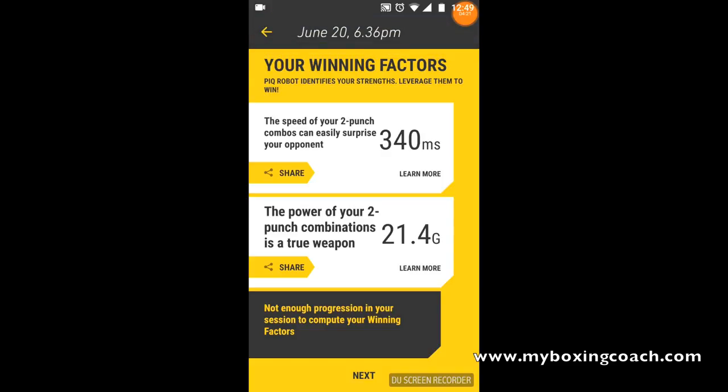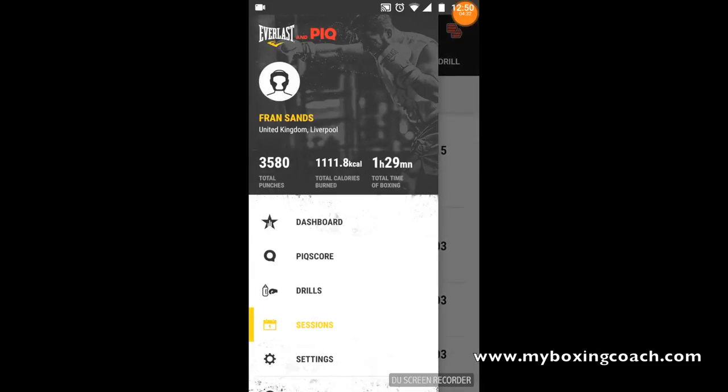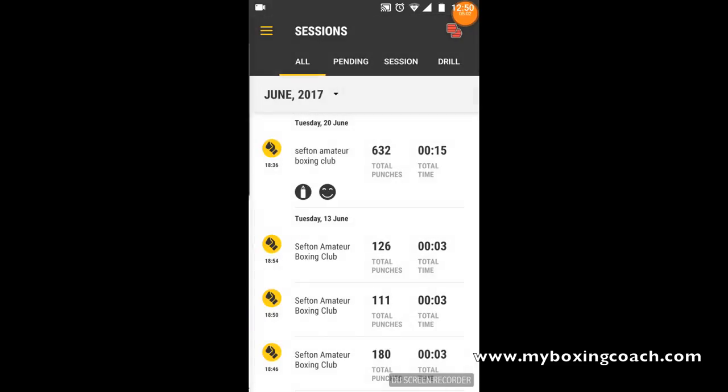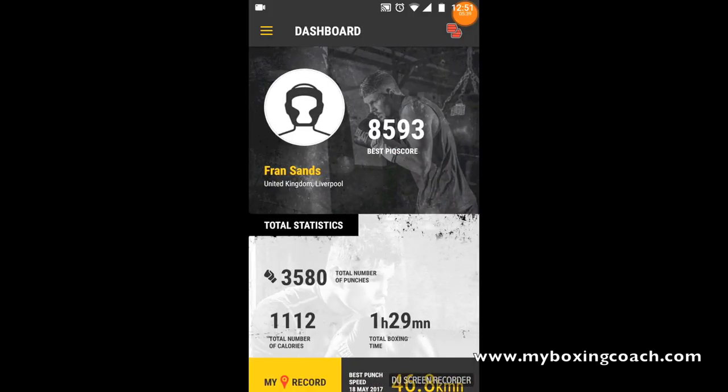One piece of feedback I have: I would like to be able to download all of the data from this app. It's excellent in terms of how it looks - usability is really, really positive - but one of the few criticisms is that I find it difficult to compare data when jumping in and out of different screens. I'd like to download that to a device of my choosing. Interestingly on G-force, I found that for crosses and the left hook, when I used 10 ounce gloves the G-force was greater than when I used bag gloves. All in all, a very nice app, and it's going to continue to develop - the guys at PIQ seem to really want to make this work.